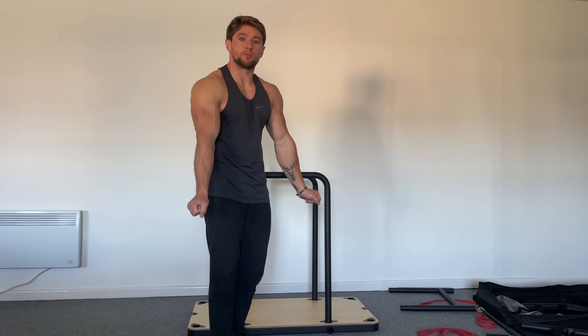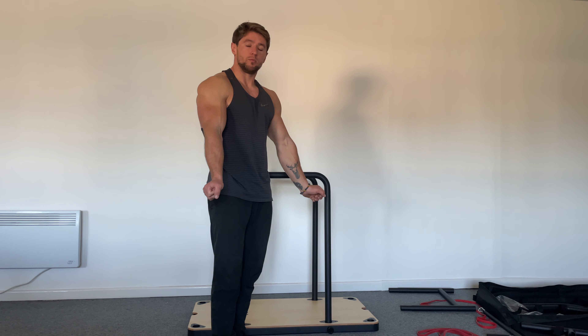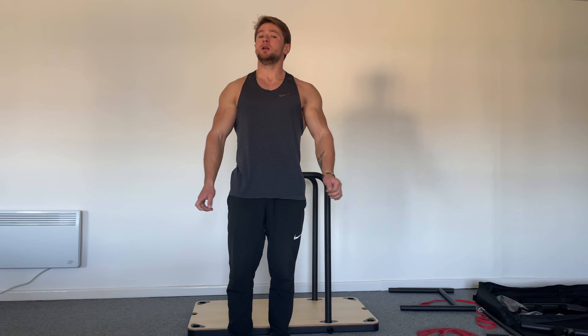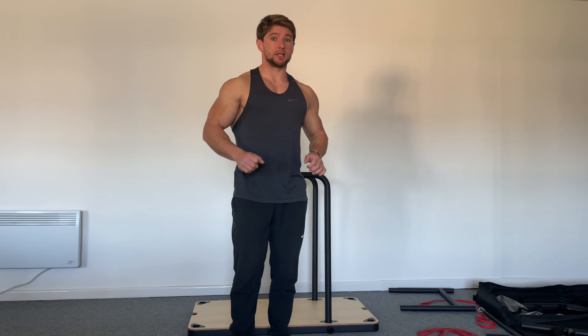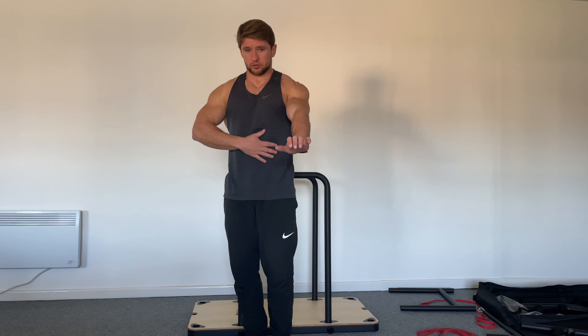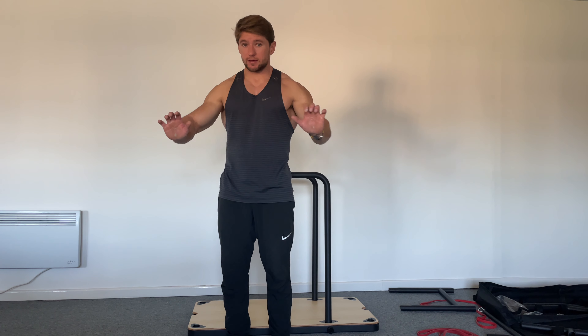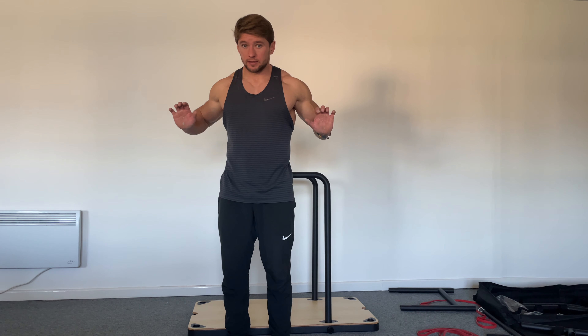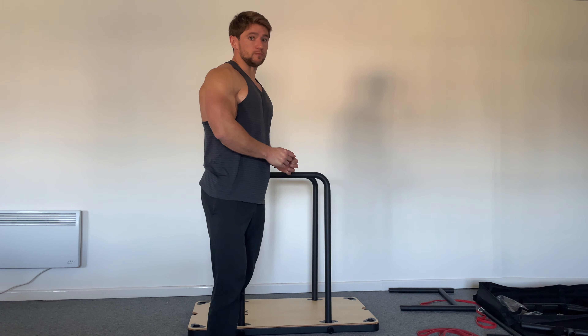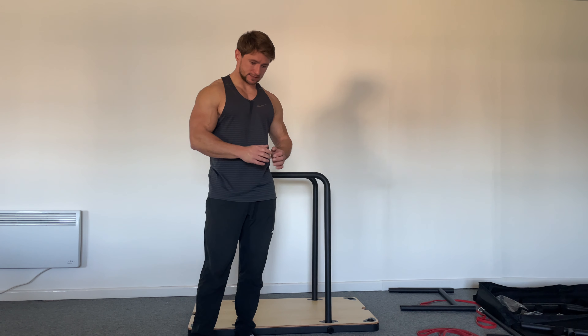These holds are important because they strengthen your dip form and position — it's not just resting, you're strengthening every variation. I do the same with push-ups: a push-up requires your core, which makes it a plank, it's a push strength exercise, and there's a hold at the bottom. Master those three elements and you master the push-up.